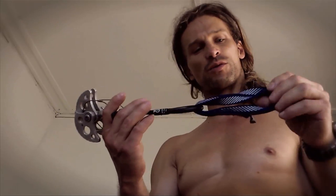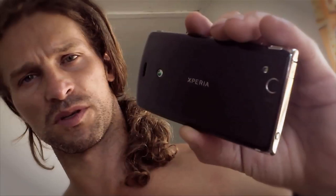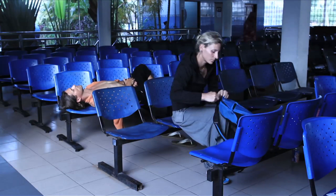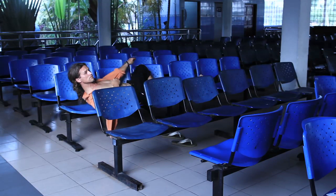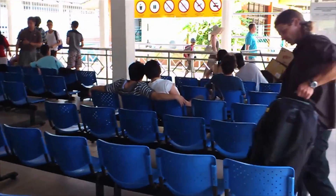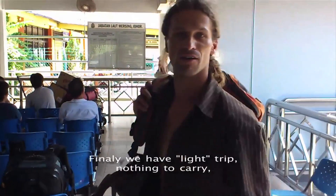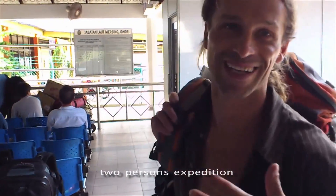Frendy! W końcu doczekałem się stripu, na którym nie musimy prawie nic nosić. Znaczy można, żeby być lekkim. Lekka ekspedycja, dwie osoby — znaczy się zarebi.